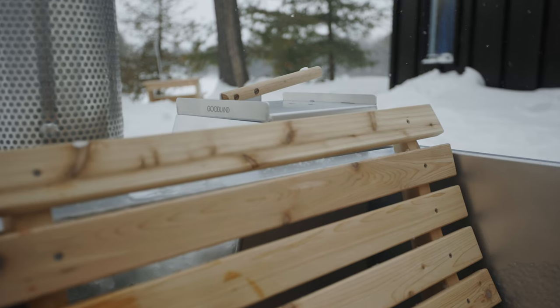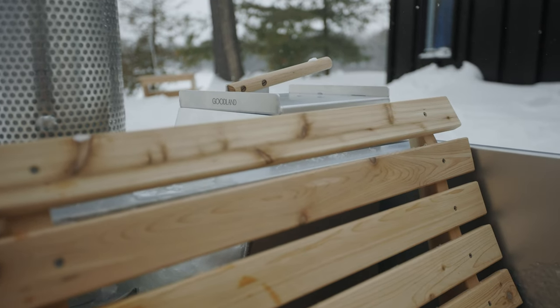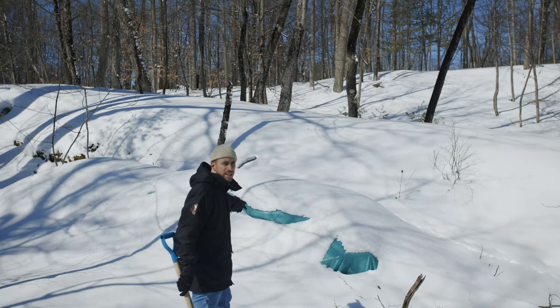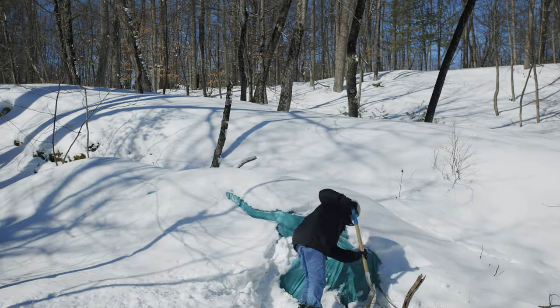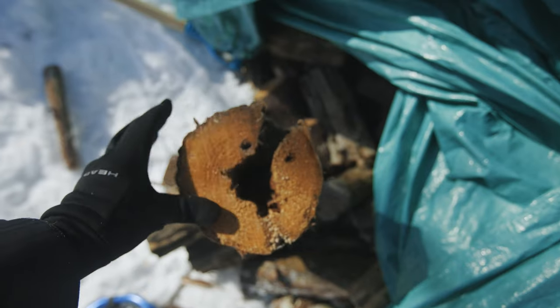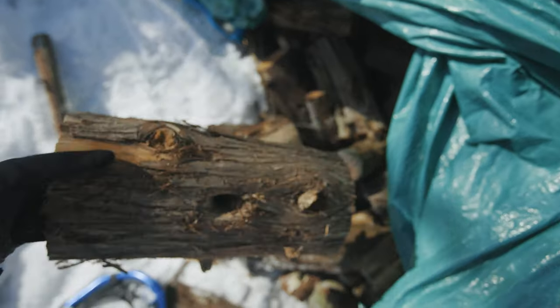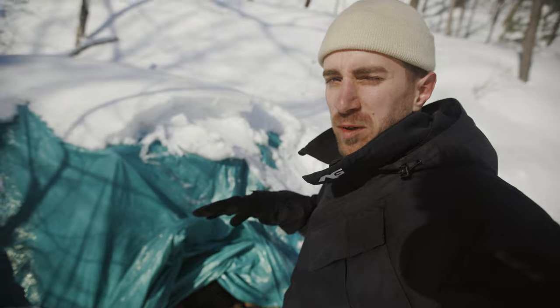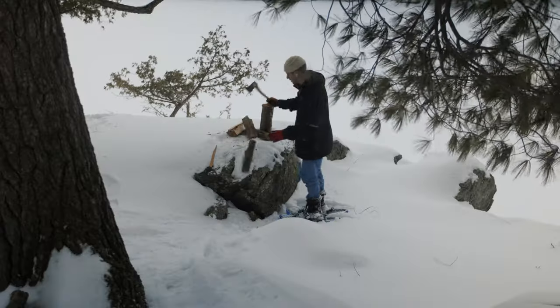While that fills, I'm gonna go split some firewood. Our firewood's under here — that's frosty. We got some cedar here. We plan on coming up with a more permanent solution for storing wood in the winter, something a bit more accessible, but we got it, so that's all that matters for now.